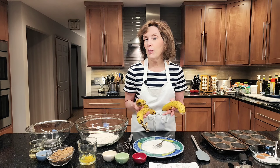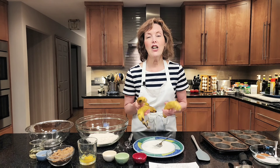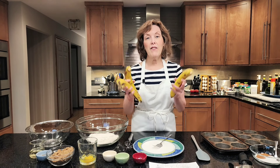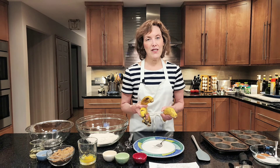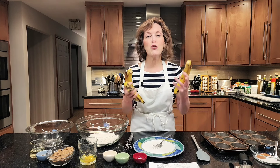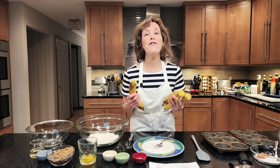I have a recipe for you that's so quick and easy — you can get these banana muffins into the oven in about 15 minutes or less. Before we get started, I'd like you to click that notification button and become a subscriber, because I've got great recipes and great tips that you can really use to make fabulous baked goods each and every time.